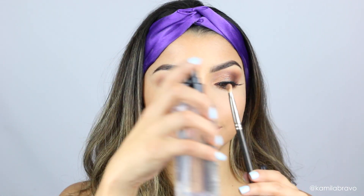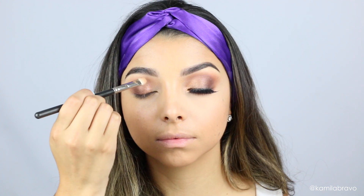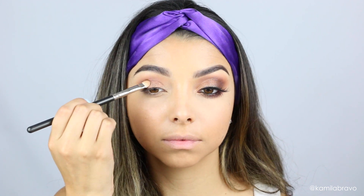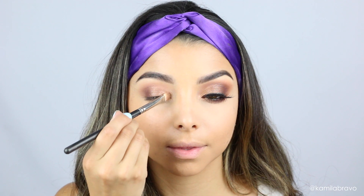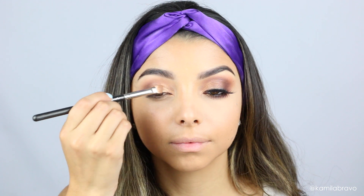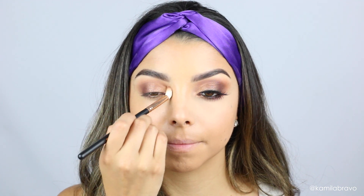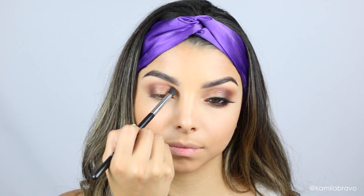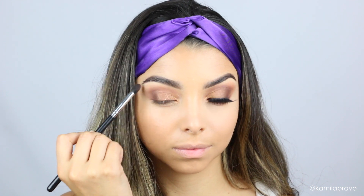The next shade I'm using is Joyos, applied on the center of my lid. I spray a little bit of setting spray to make it more vibrant and help avoid fallout. Then with the same brush I pick up the shade Majestic and apply it on the inner corner, blending it into the middle to mix with the brownish shade. The golden tones give brown eyes a beautiful pop.